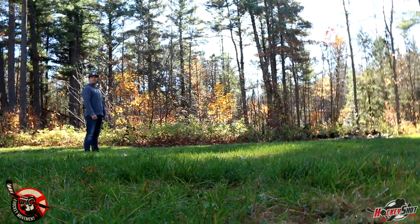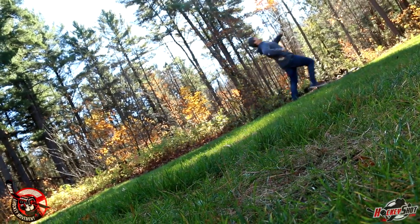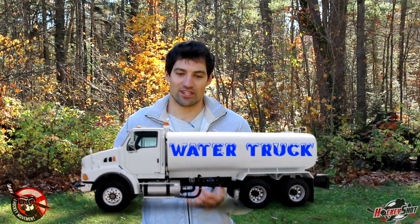Before we get started, just want to make sure everything is in place so you can have a nice backyard rink. Number one, you need temperature that's consistently below zero — so sorry Florida and California, a backyard rink isn't for you, although you can get synthetic ice. Number two, your yard needs to be level. Number three, you need access to water — a hose works, but if you're on a well you'll probably drain it, and you can also have water brought in for an extra expense.